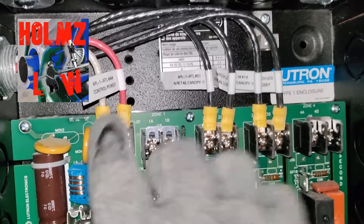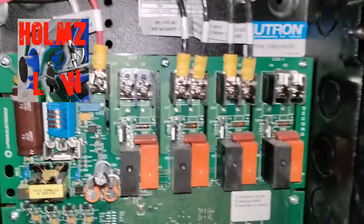This is your control for the whole panel — neutral, hot.